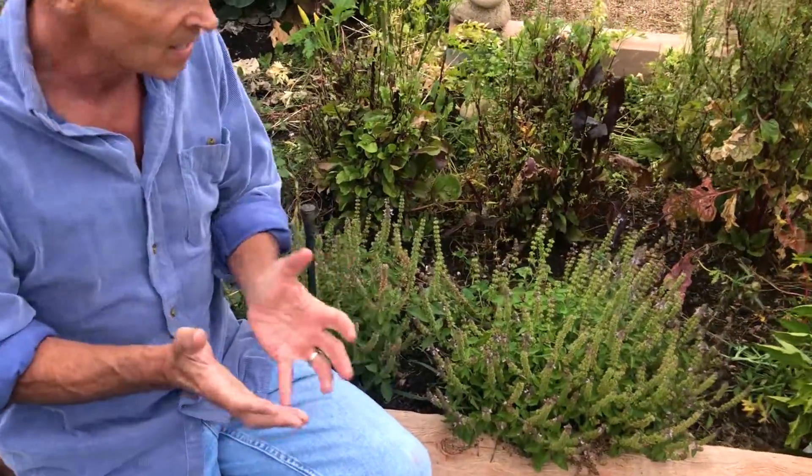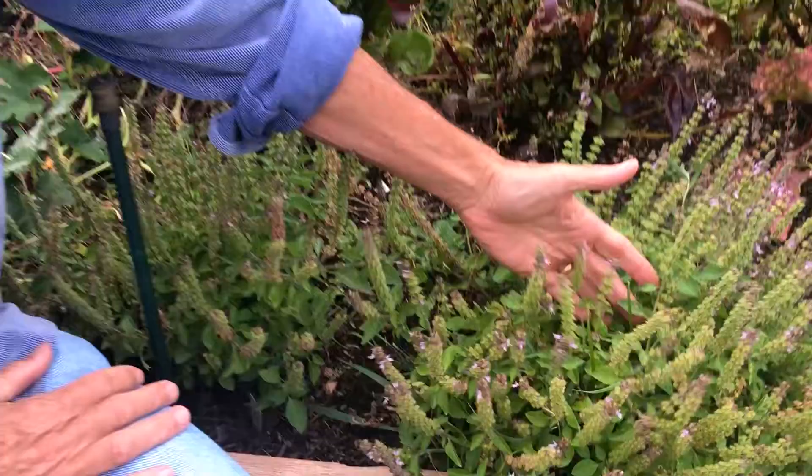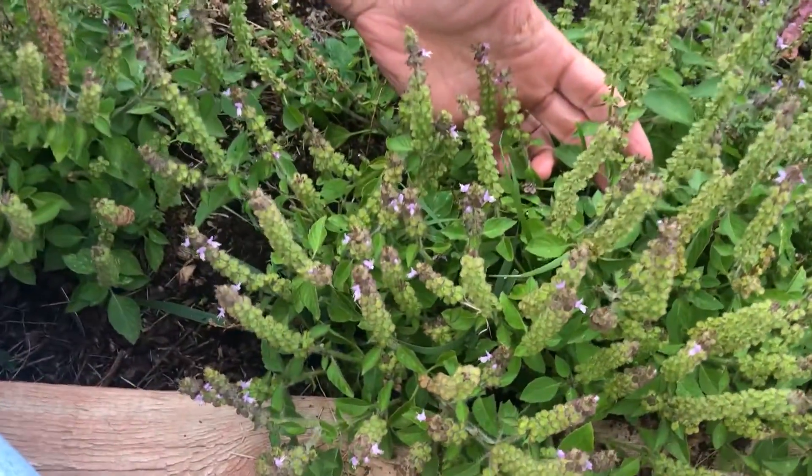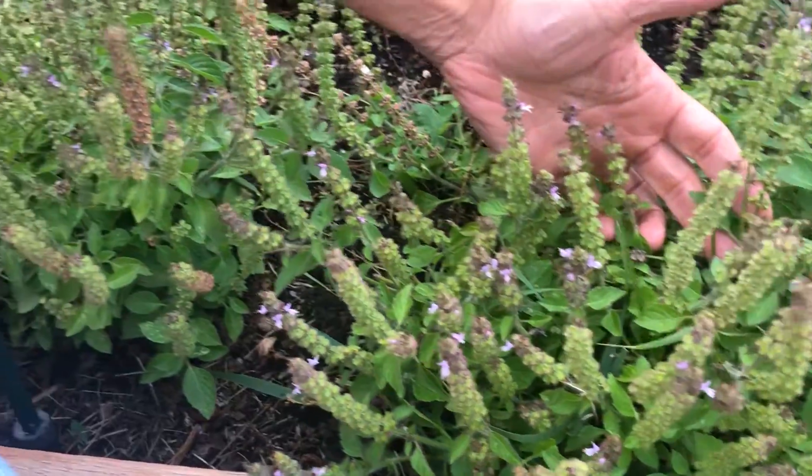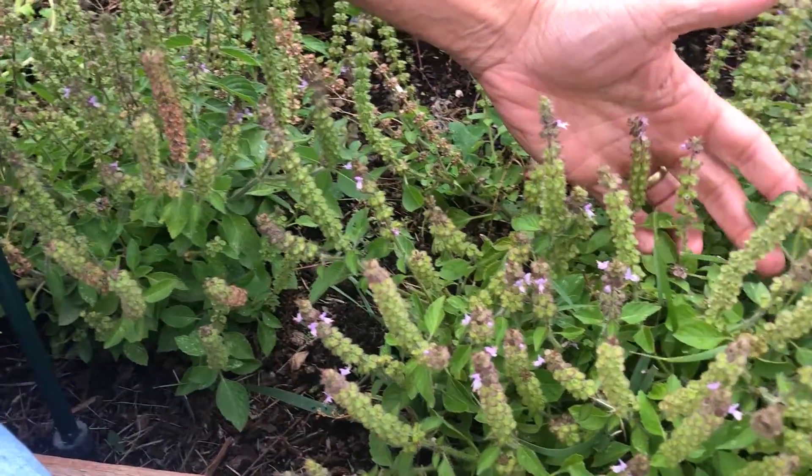Different than the basil you would use in your salad, this is Tulsi, the Indian Ayurvedic herb, also called the Queen of Herbs, the incomparable one, the mother medicine of nature.